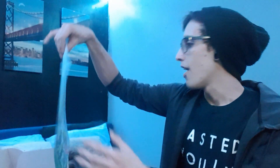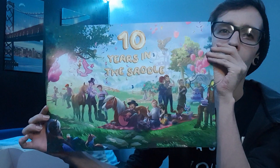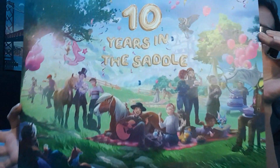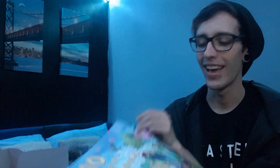First things first, we have this '10 years in Star Stable' poster. And this is amazing — I'm going to hold it here so you guys can see because it's in the light. But yeah, it looks so amazing.